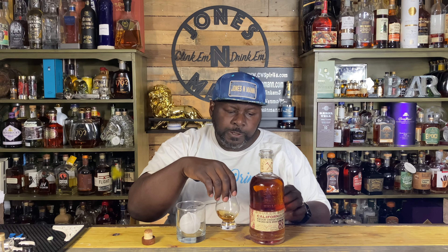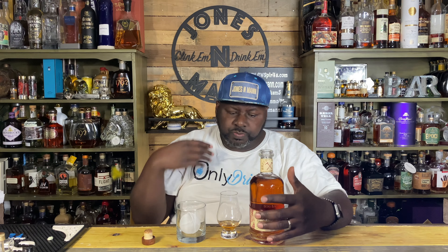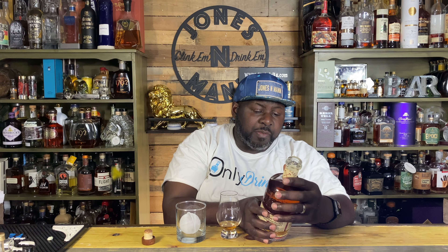Nice legs on it — that thing tears up well. Let's give her a taste. Spice and pepper on the very roof of my mouth, tip of my tongue. Little bit of heat there — actually a lot of heat, a lot more than I was expecting for 88 proof. I don't really see anything about an age statement here. I'm getting a lot of woodsy, oaky notes.